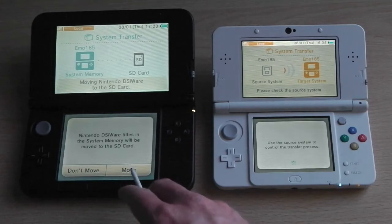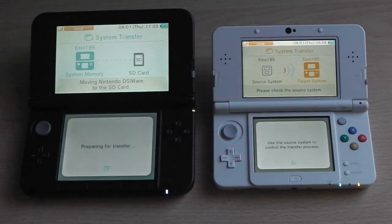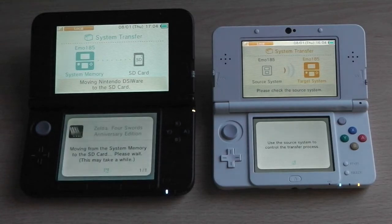The next message asks whether DSiWare games should be moved to the memory card, since DSiWare games are usually stored on the internal memory rather than a memory card. Since you want to transfer them across, click 'Move,' which copies the games from the internal memory to the SD card to make the transfer process a little bit easier.